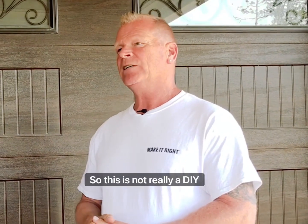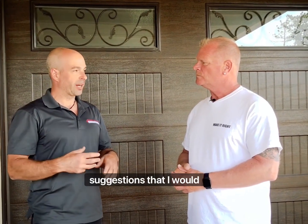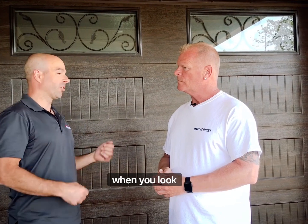So this is not really a DIY thing, is it? It's not. There are maintenance checks and suggestions that I would have people do, but in terms of actual installations or repairs, it's a very complicated system when you look at it.